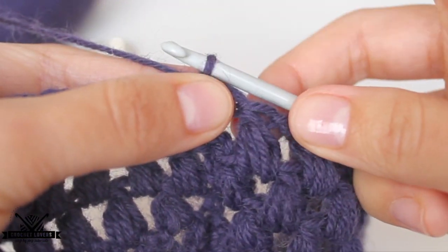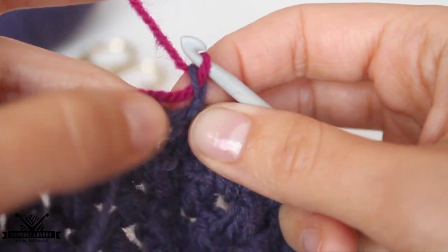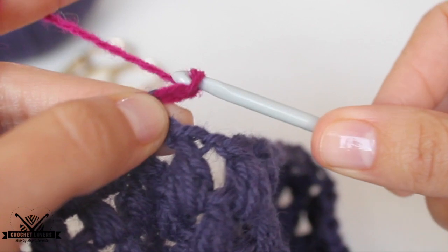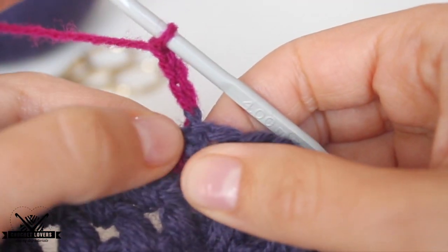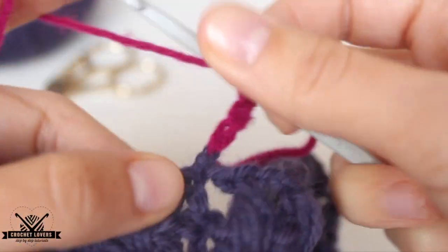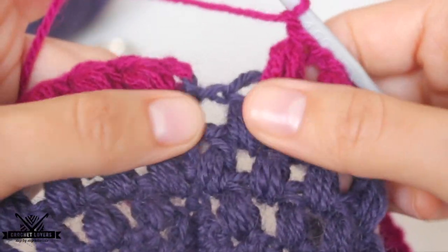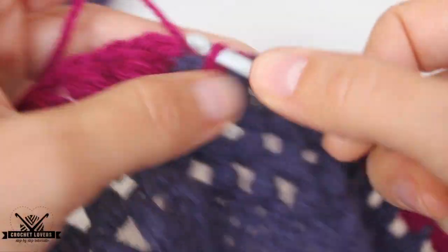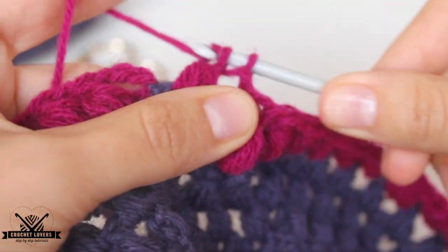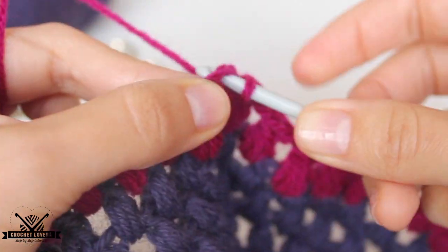If you want to make the beanie in different colors, I will show you how to change colors. Before we make the initial chains, we bring in the new color. We make the three chains and start the new row like we always do, as if it were the original color. Since this is an even row, we'll take the second one as guideline — the first chubby stitch goes in that hole, so we'll make the first chubby stitch from this row there. We go all the way around like we did in the second row, make the last chubby stitch exactly like in the second row, then one chain to finish off. We look for the second chain and make a slip stitch there to close this fourth row up.